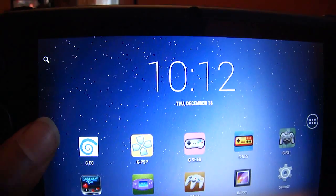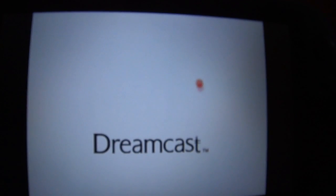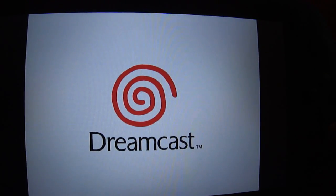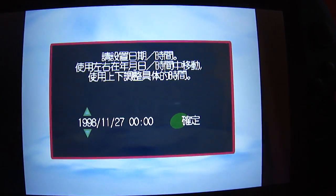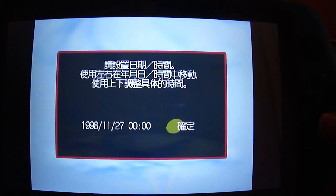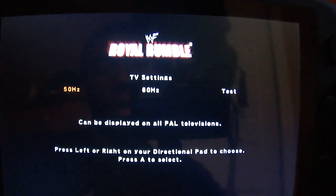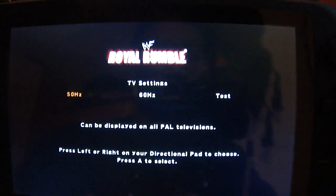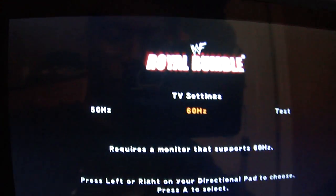Let's go in here — this is a Dreamcast emulator. Let's go see what game is here. It's asking me for the date, I'll just try to ignore that and move past that, just for the sake of showing the game. Hopefully everything works. It says it's Royal Rumble, and it's giving me some interesting options about TV settings.